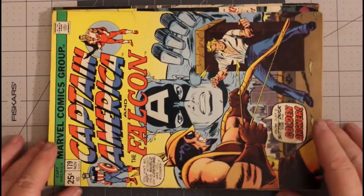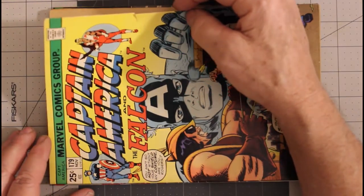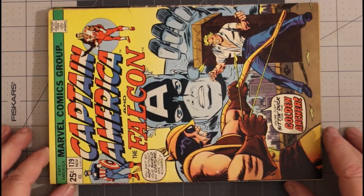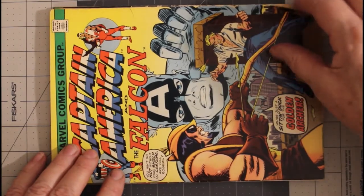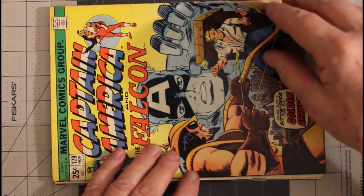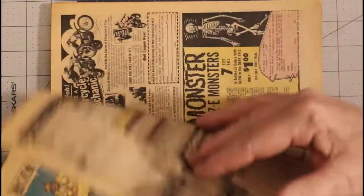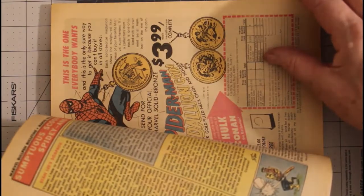And I have Captain America number 179. It has what looks like a cut more than a tear — I'm not going to fix it, I'm going to leave it like it is. This is from November 1974. I had it rated as fine but I think I'm going to drop it to fine minus. The cover's not too bad for a comic that's about 40 years old. The pages are actually tan — not even light tan, just tan.